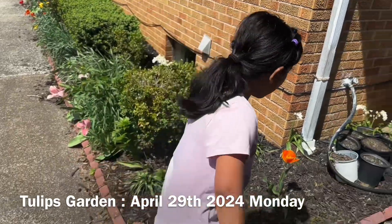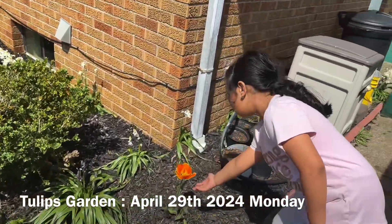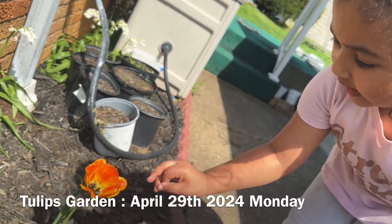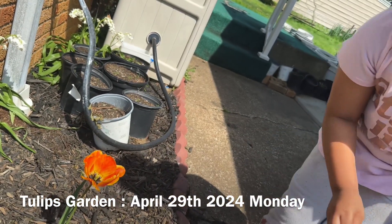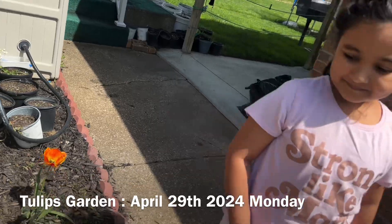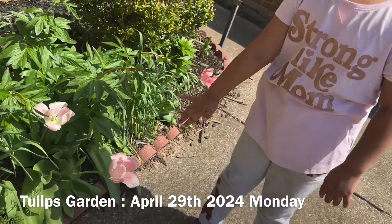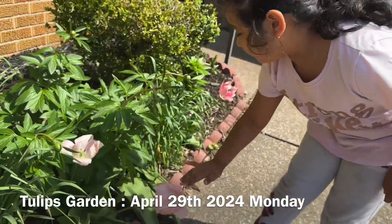Hello guys, so we have some flowers here. We have yellow flowers, but they have a little bit of orange. And these are our pink flowers here, and we have three of them.